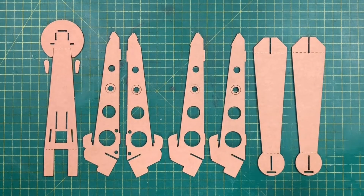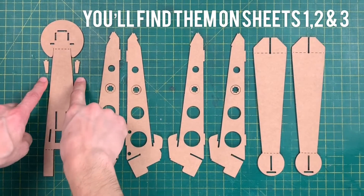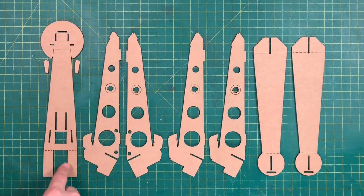In order to start building the legs, these are the parts you're going to need, making sure that you get these two tiny little bits here, which you'll find buried on the same sheet as this part in this little area here.